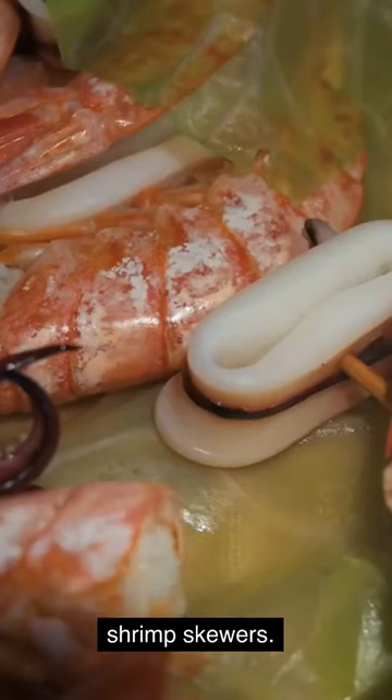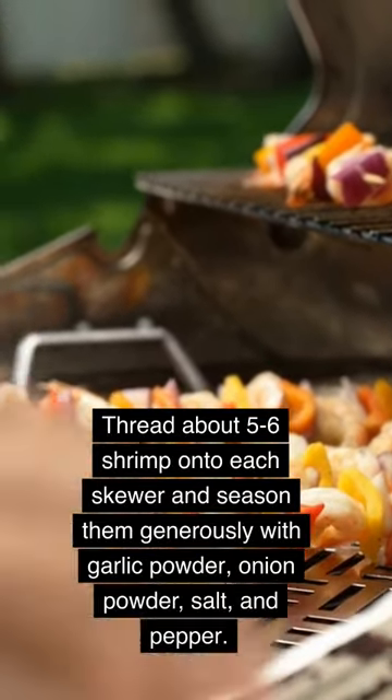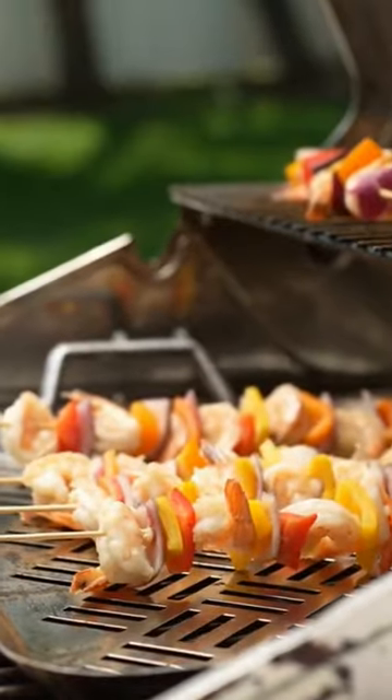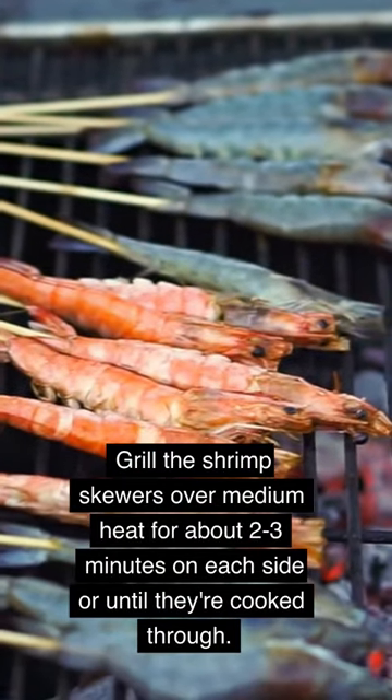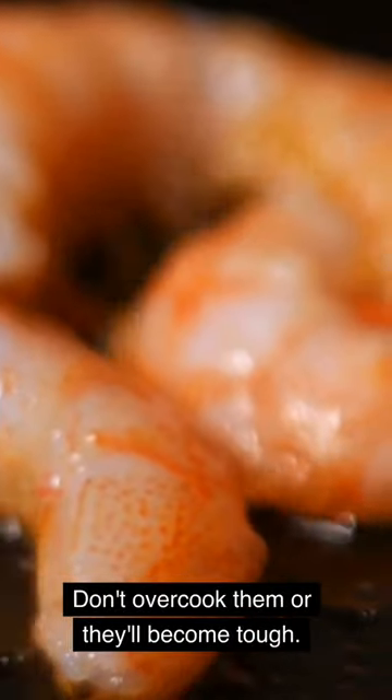First, let's start with the shrimp skewers. Thread about 5 to 6 shrimp onto each skewer and season them generously with garlic powder, onion powder, salt, and pepper. Grill the shrimp skewers over medium heat for about 2 to 3 minutes on each side or until they're cooked through. Don't overcook them or they'll become tough.